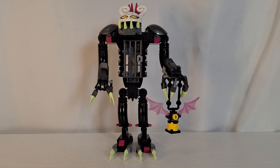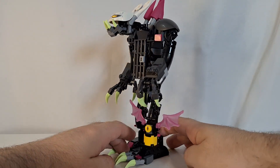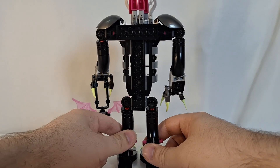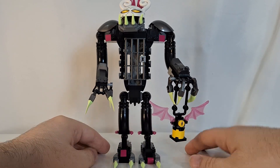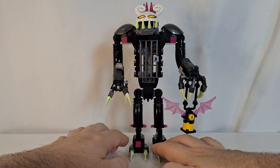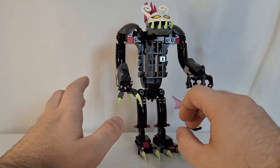Here is Grim Keeper the Cage Monster, and this set is actually a lot better in person than what it looks like on the box art. I wasn't too sure about this set honestly before I built it, but now that I've built it I actually quite like it. Similar to the other Lego Dreamz sets that I've reviewed so far — Bunchu and Z-Blob — this build is also kind of mech-like.